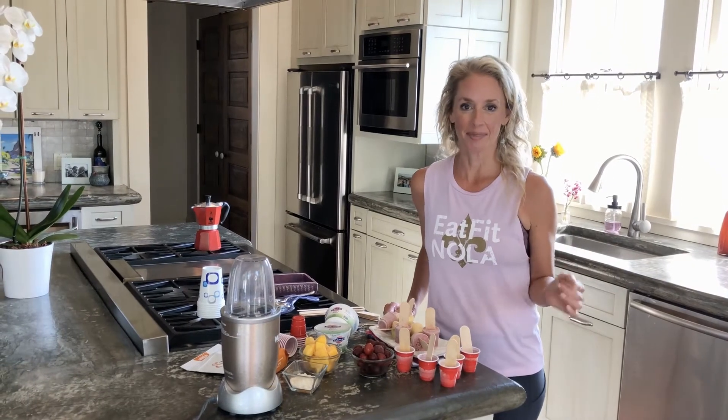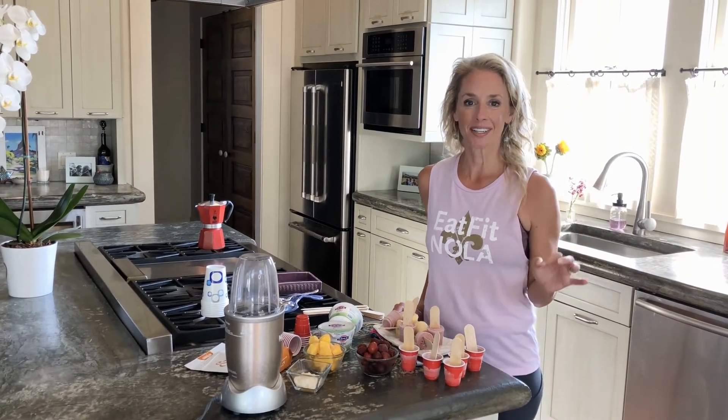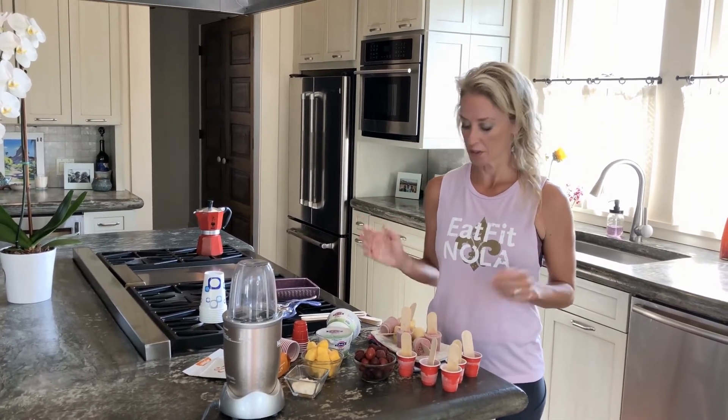Hey y'all, I am Vegetarian Dietitian Molly Kimball with Ochsner Eat Fit and this is one of our Eat Fit DIY recipes. It is kid-friendly and we're making Greek yogurt pops.